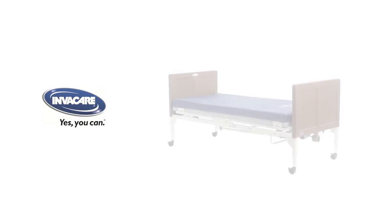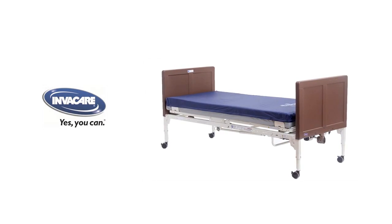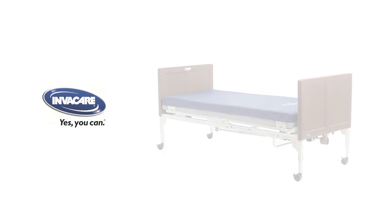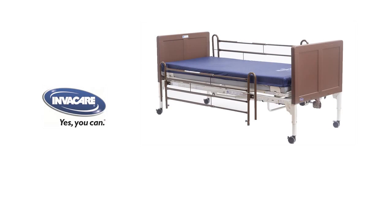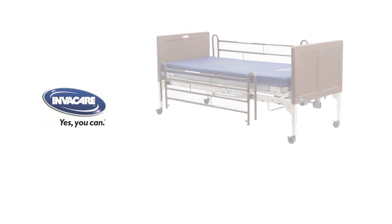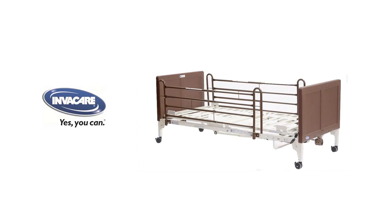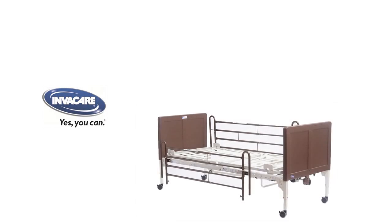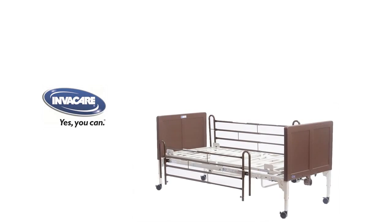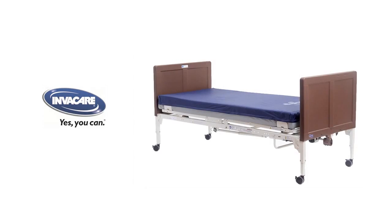The G-Series Bed is designed to meet the latest international standard for patient and caregiver safety with hospital beds, IEC 60601-2-52. The IEC 60601 standard was developed to address the safety and effectiveness of medical electrical equipment. The standard has progressed over the years to address critical design criteria in hospital beds. The latest evolution of the standard, IEC 60601 3rd edition, is the recognized consensus standard developed by the International Electrotechnical Commission and provides general guidance in the design of electronic medical equipment.